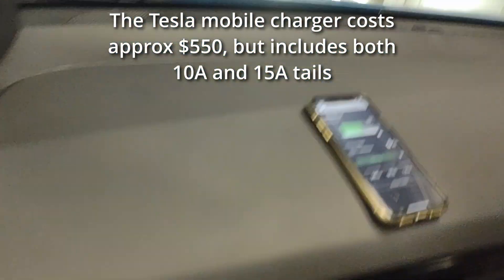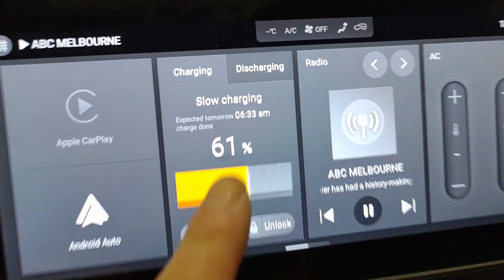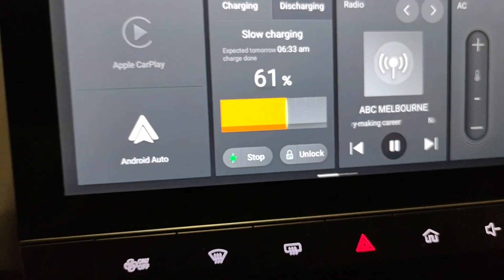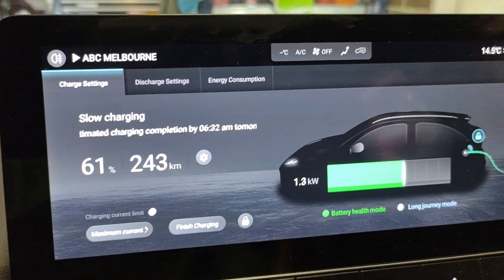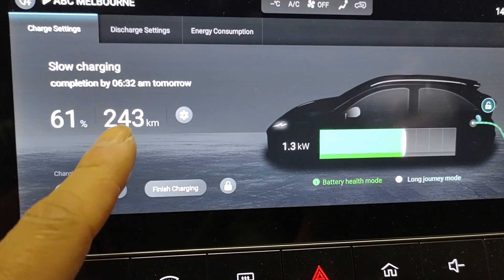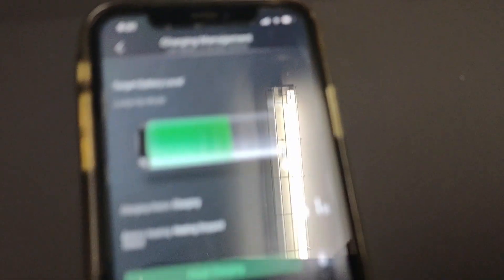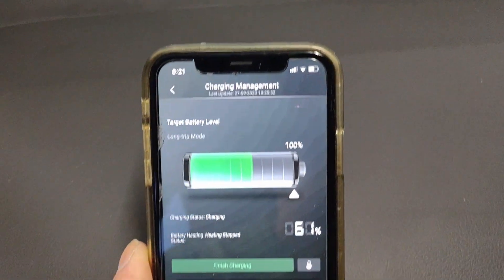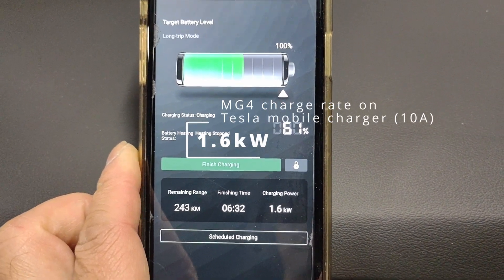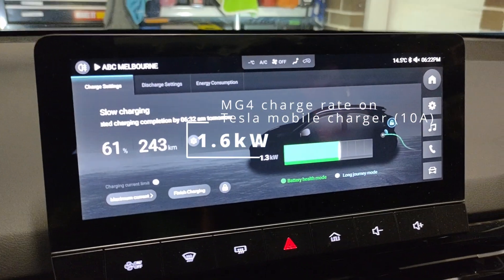Let's have a look inside the car now at what the main display shows us: slow charging, as expected. Finish time is 6:30, which is about 12 hours from where we are right now. Let's click on that to find out the details. We can see the current rate of charge and how much remaining driving distance we have. When we look at the app, it actually says 1.6 kilowatt — it was only 1.2 on the MG charger. So going by what the app showed before and after, we are getting a higher charge rate using the Tesla charger versus the MG one.